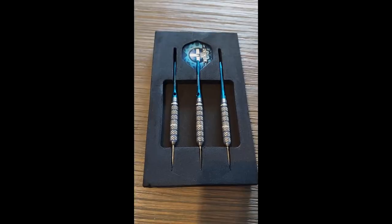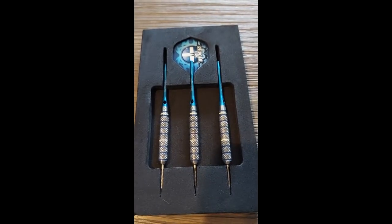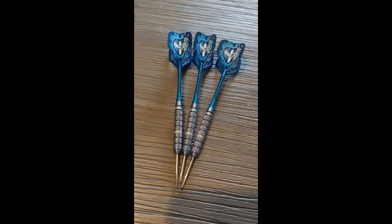Let's open these things up. As you can see, they look beautiful to me, and as you can also see they're 28 grams and 95% tungsten — the most tungsten content I've ever had in a dart. If you ask me, this is a pretty dope looking dart.